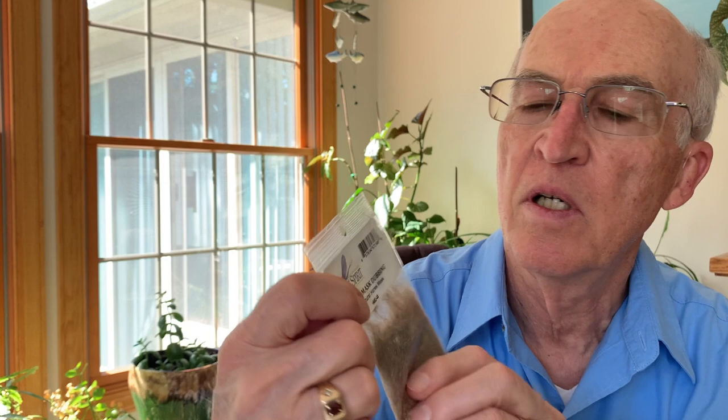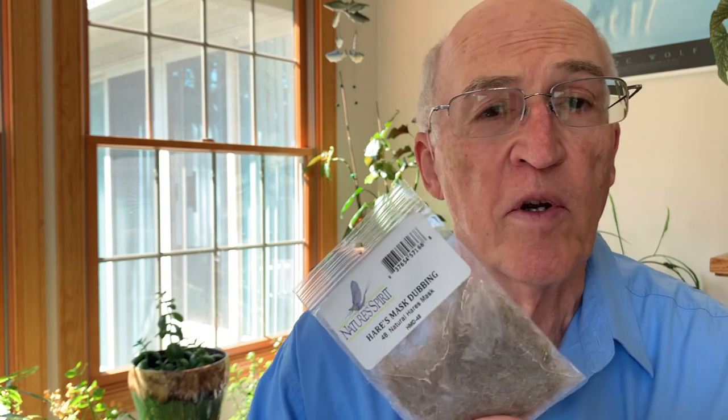The dubbing for both the abdomen and the thorax is, in this case, Hare's Mask Dubbing from Nature Spirit. This dubbing is quite coarse — we always use coarse dubbing when tying nymphs or wet flies, reserving fine dubbing only for dry flies. The term 'Hare's Ear' comes from this: it's commonly referred to as the Hare's Ear Mask, and it comes from a rabbit — the fibers of dubbing are taken from this portion of the mask.